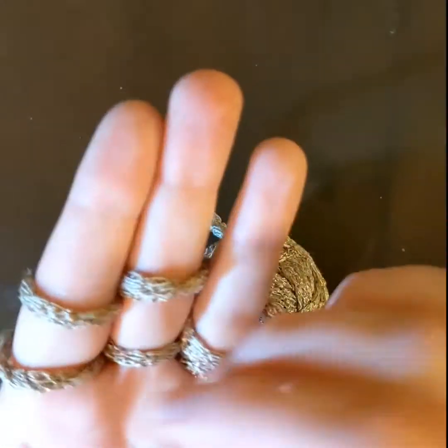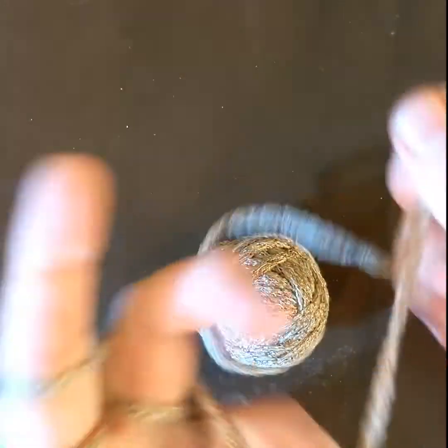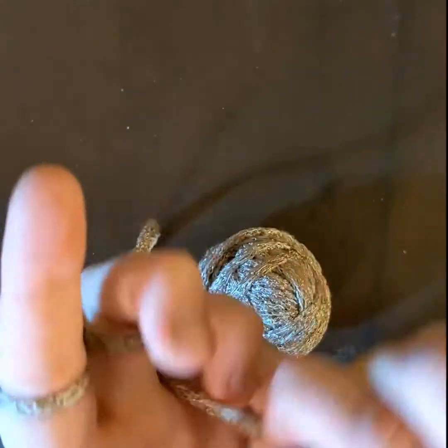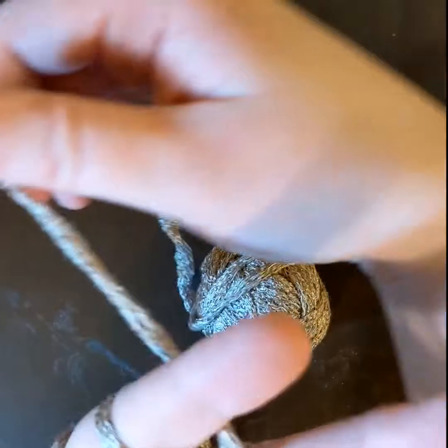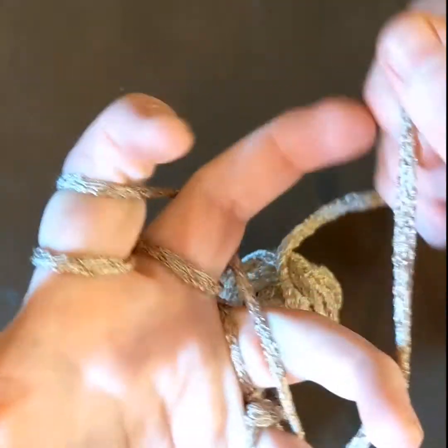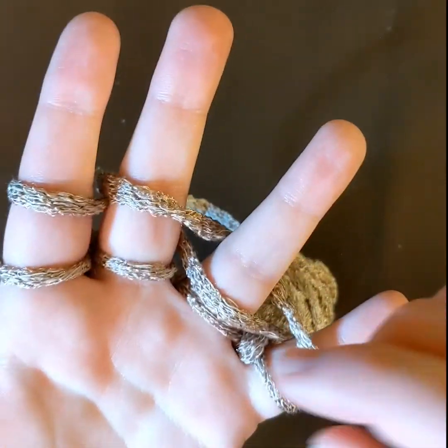So you'll see it's starting to take shape — you just keep going. Scooch down, weave, over, scooch down. If it gets a little too tight, just wiggle your fingers around a little bit to loosen it up.